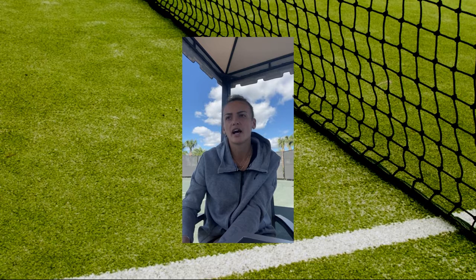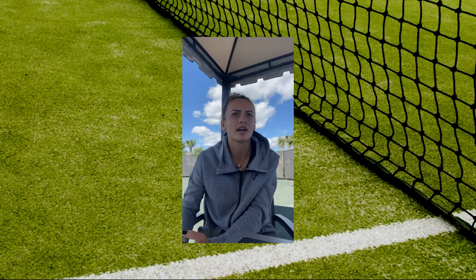Personally for me, growing up, it was my best shot, especially backhand down the line. Even now, playing on tour, backhand line is kind of my go-to.